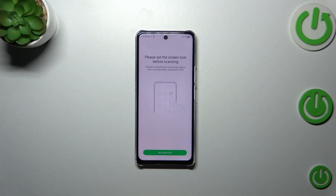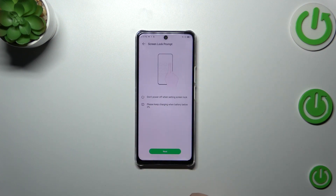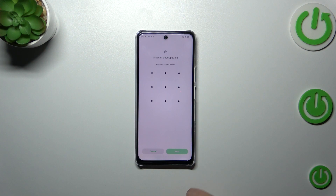Now let's tap on Fingerprint. If you do not have the screen lock currently set, you will have to do it right now just like I have. If you've got one, you will be transferred to the next step. Setting a screen lock is pretty important because if for some reason the fingerprint sensor won't work, you will still be able to unlock your device.